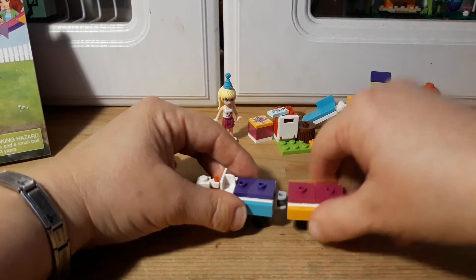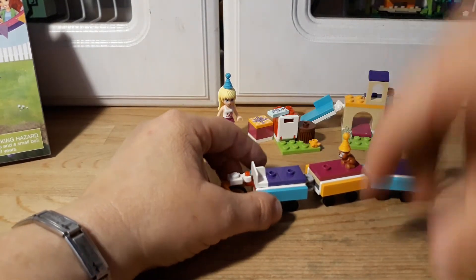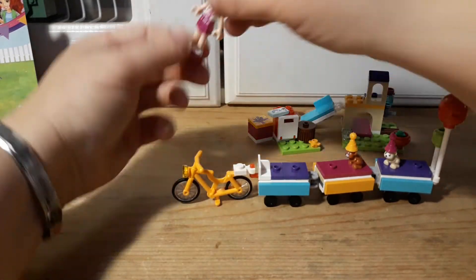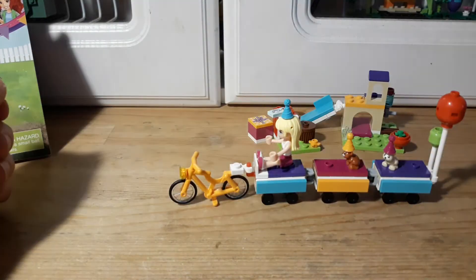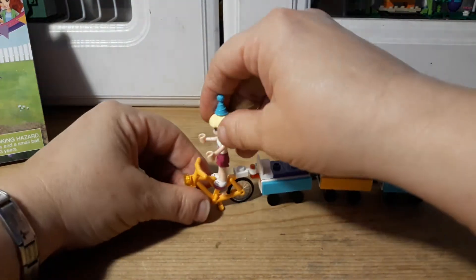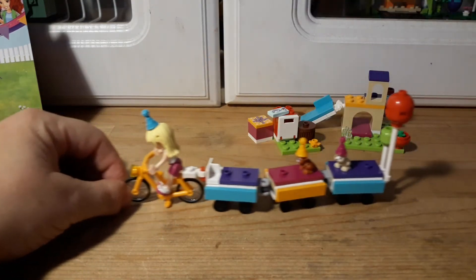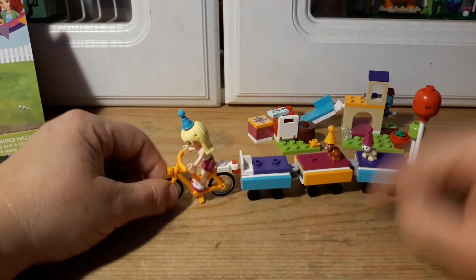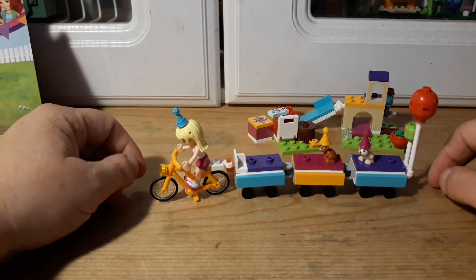There's plenty of room for lots of animals — it looks like you can put six animals and two people. So if you wanted, you could put one of the girls pedaling the bike as well. That's why at the end of all of this I want to get all the sets together and show you all the animals and pets that come with it.